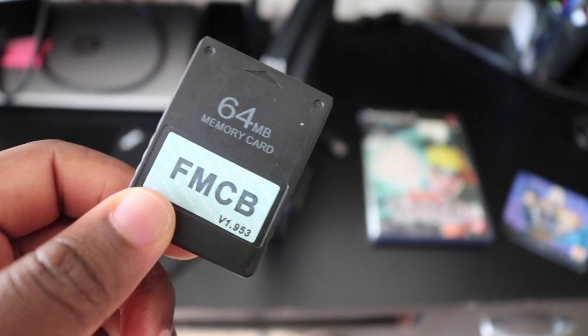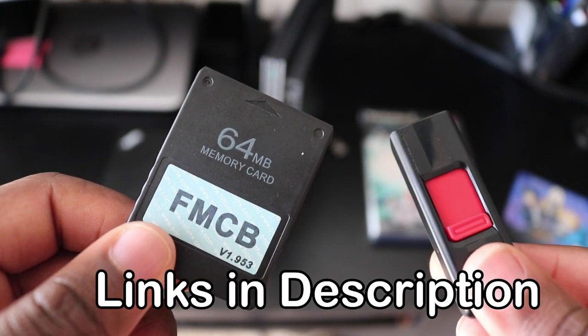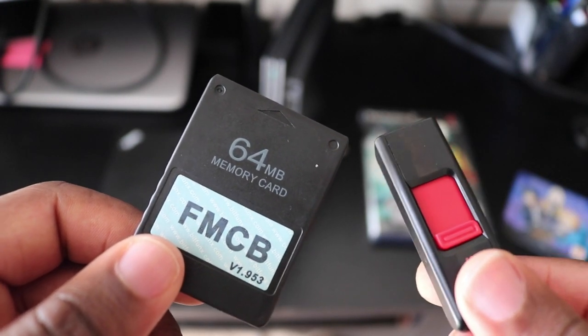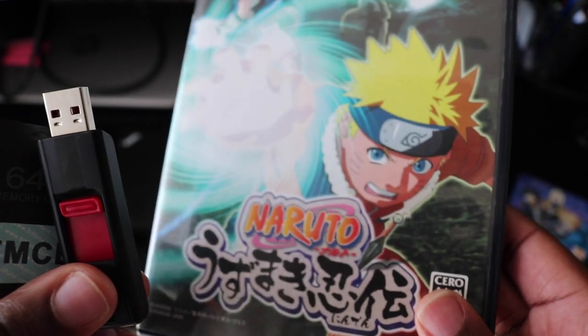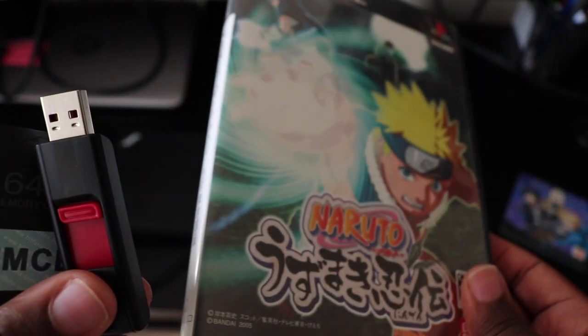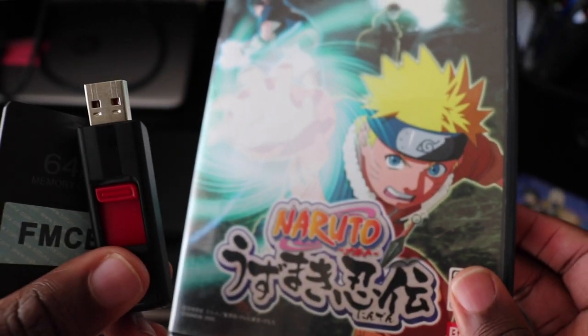All you need is a FreeMCBoot memory card, which you can get in the links in the description, and a USB thumb drive. This is what we're going to use to play imported games. We're going to rip the file off of the PS2 game disc and put it on the flash drive. I'll show you how to do that now.